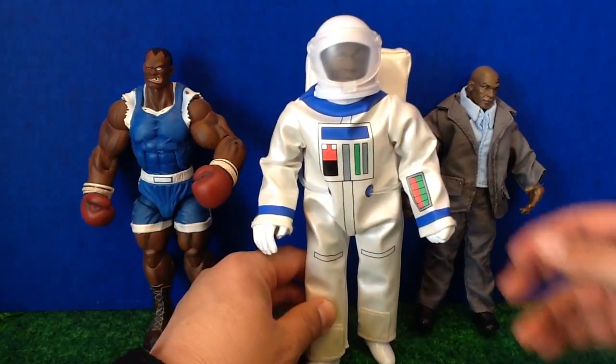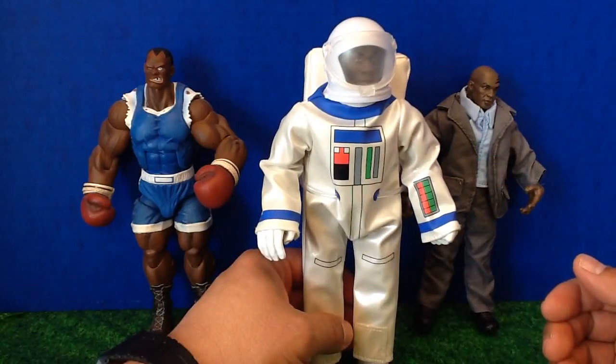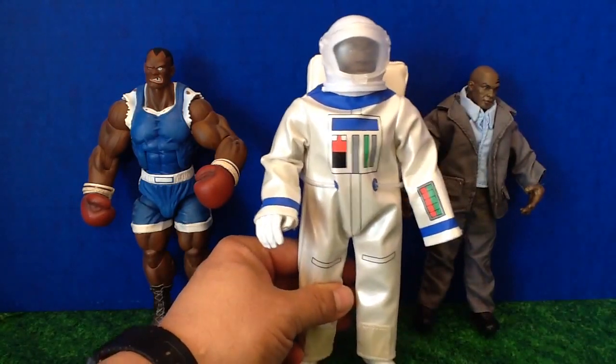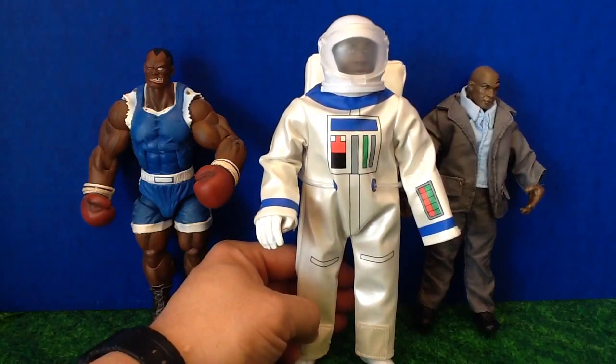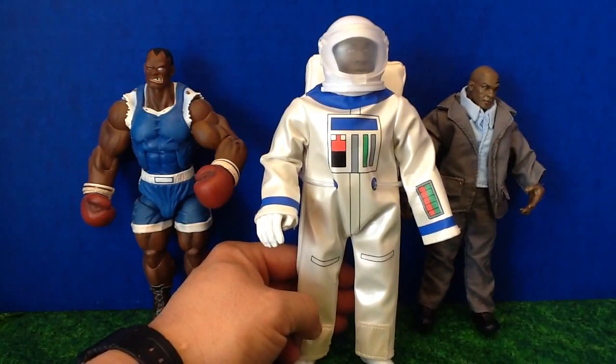If you're a big fan of Mike Tyson like I am, then you've probably watched his show Mike Tyson's Mysteries — it's on Adult Swim on the Cartoon Network. Mike is an astronaut in one of the episodes, and he's got this mego-style action figure.